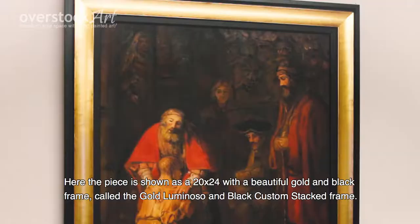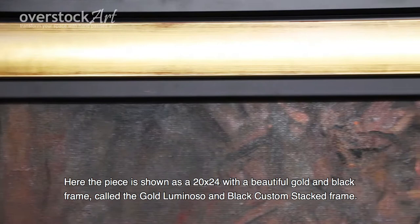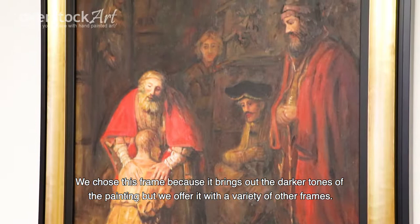Here the piece is shown as a 20x24 with a beautiful gold and black frame called the Gold Luminoso and Black Custom Stack Frame. We chose this frame because it brings out the darker tones of the painting, but we offer it with a variety of other frames.